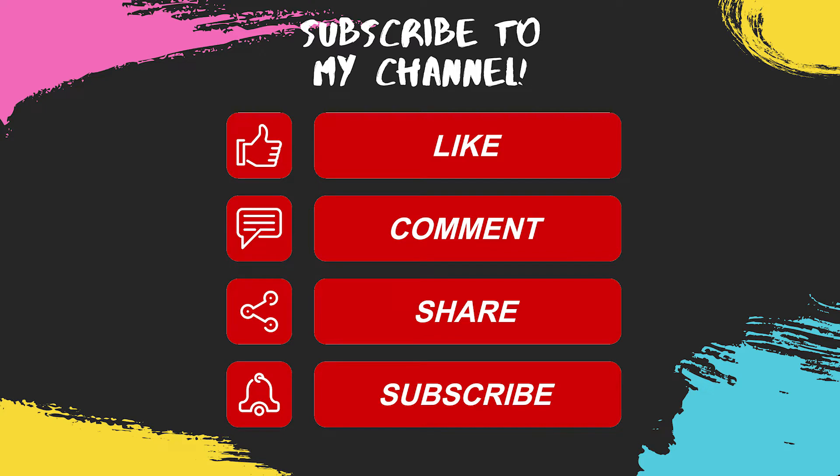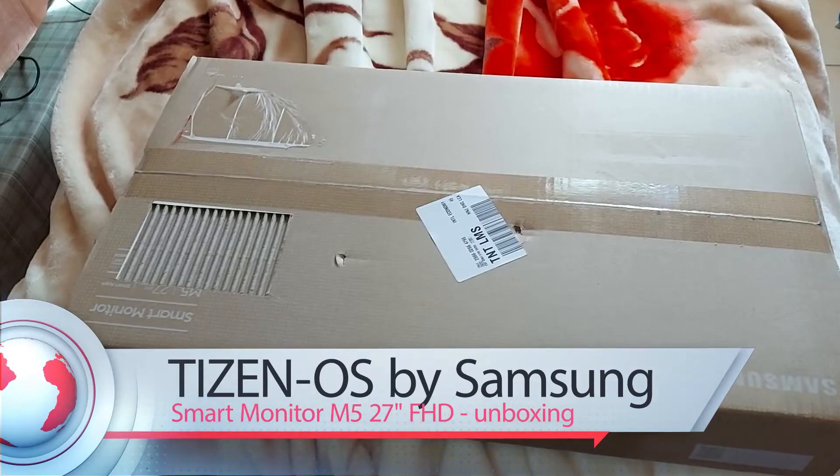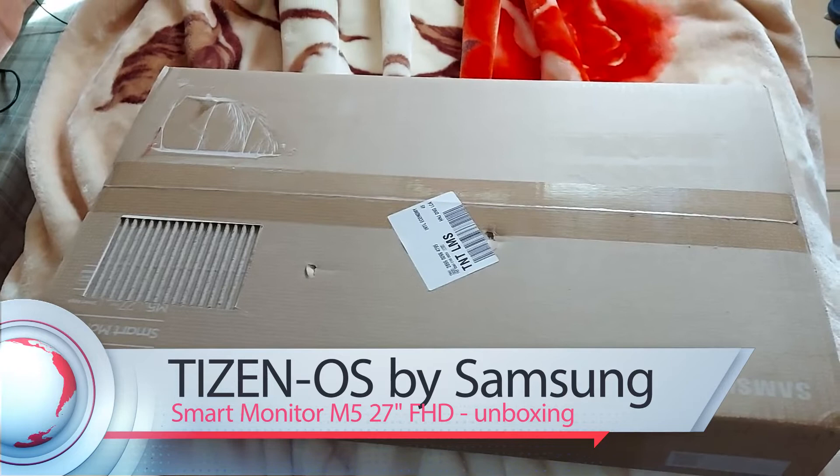Please like, comment, share, and subscribe to my channel. This will be the first of a series of YouTube presentations about my Samsung Smart Monitor M5 on my channel.